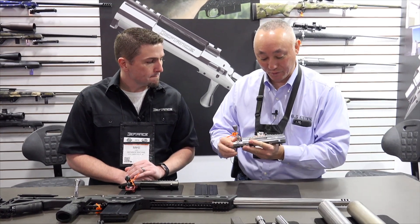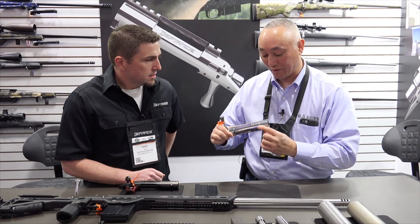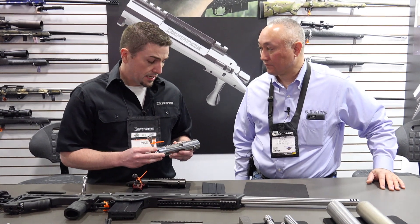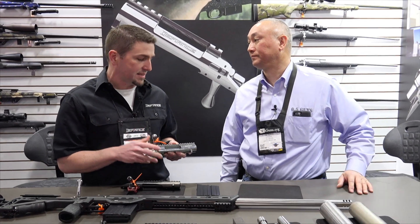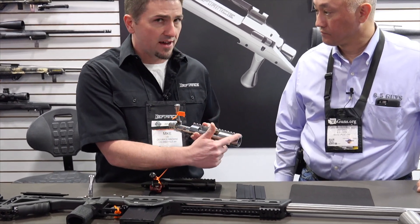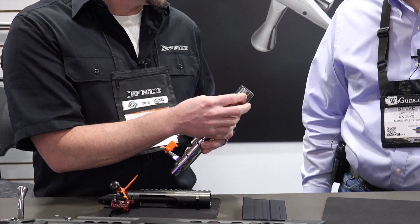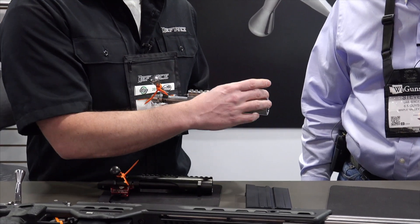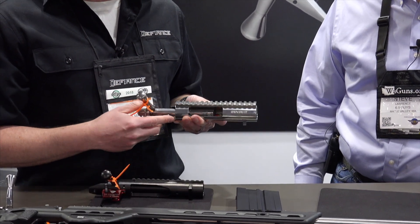Here's another beautiful Defiance action. I noticed the tenon has extended beyond the recoil lug. Tell us about this action. There are a number of things different on this action than our standard Deviant Tactical. We had a prototype last year but made some design changes, refined things, and we've been shipping these now. There's an extended rail by 850 thousandths of an inch — you get that many more barrel threads and bedding surface in front of the recoil lug. It's nice to have more bedding surface and you can completely free-float your barrel with a little more support there. The extra rail also allows people to move a scope farther forward than our Deviant Tactical, which some people really prefer.